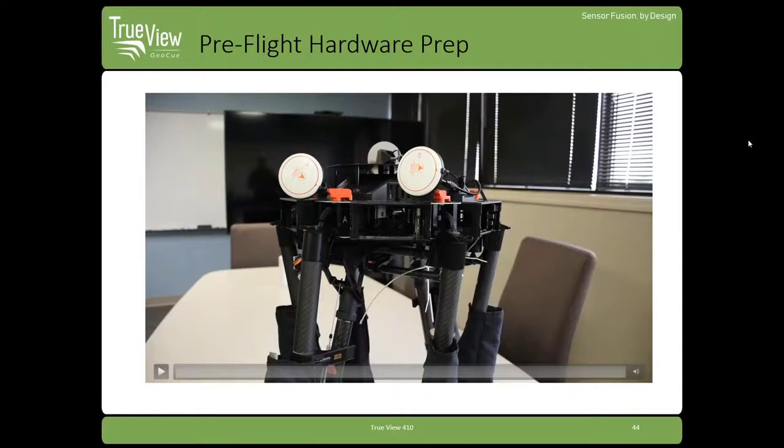We've got a video showing the aircraft basically in the travel mode. We have the legs already attached, but we're going to install the system, and I'll talk you through that.